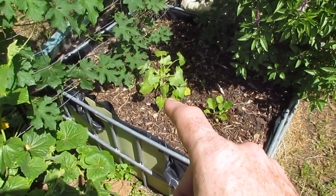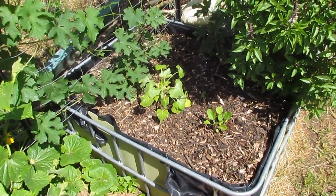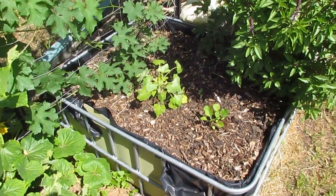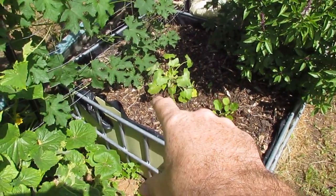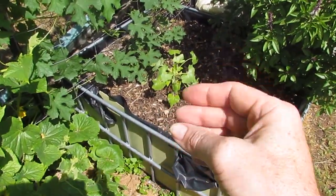We have the paddy pan squash not doing very well at all. I think it just got flooded out too many times when we had that rain earlier on in the year, and it's got really bad stunted growth and actually a bit of powdery mildew on it. Because it doesn't have a lot of vigor, I'm actually contemplating just pulling it.